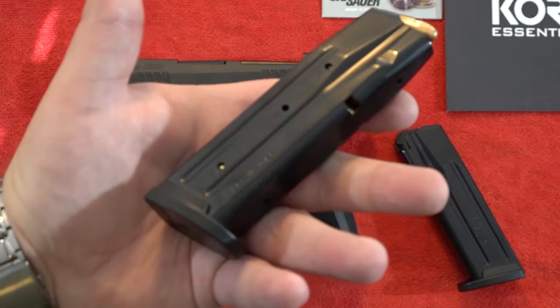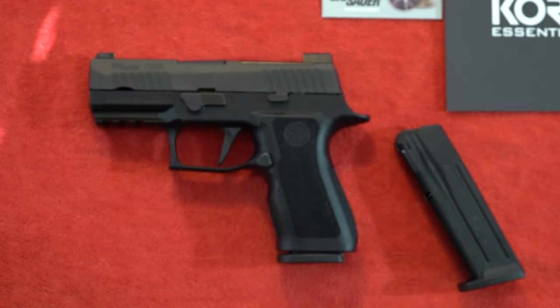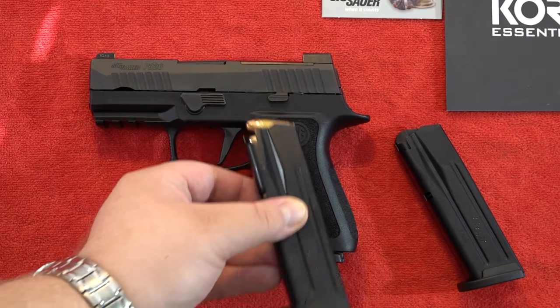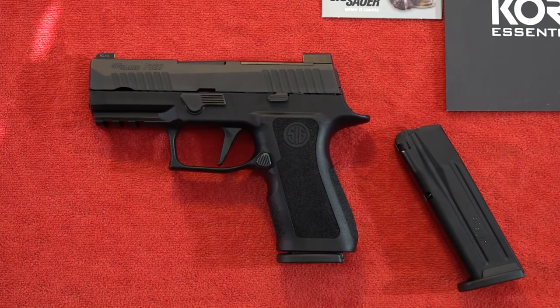If you do have the 17-rounders, you can use them as your backup magazine, or after you're done concealed carrying for the day, you can take the 15-rounder out and put the 17-rounder in the gun to have max capacity. So this pistol can serve double duty as a Glock 19-sized concealed carry pistol and a home defense firearm at night because it has great capacity and night sights.